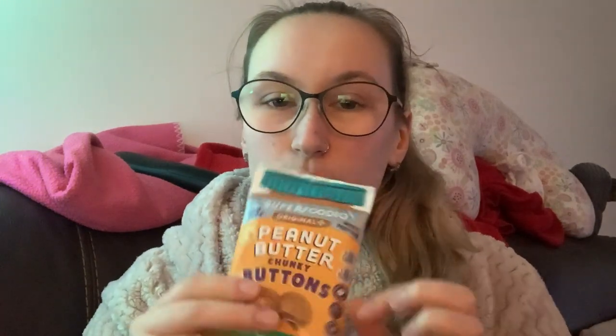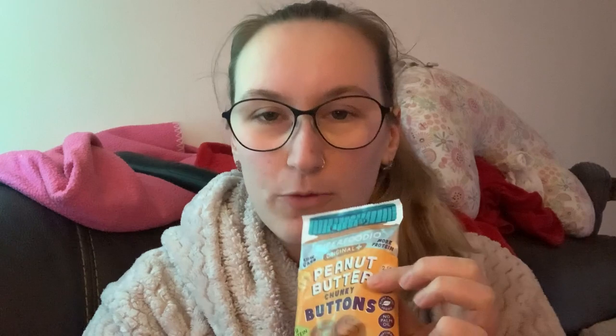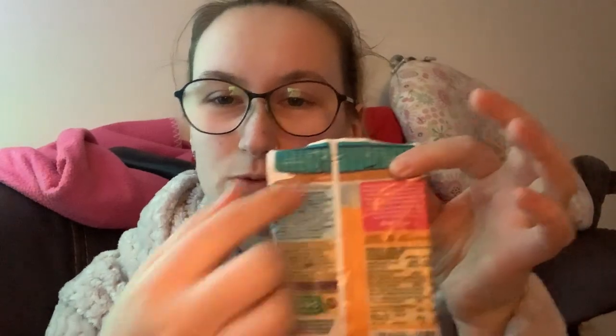They've sent me the original peanut butter chunky buttons, cocoa crunch peanut butter chunky buttons in a pink/purple packaging, and PB&J peanut butter chunky buttons. The samples aren't all keto friendly but they are all low carb. The original peanut butter buttons are keto friendly — 2.5 grams of carbs per pack, 1.9 grams of sugar per pack, all plant-based vegan, no palm oil, natural ingredients, and 6 grams of protein per pack. Really nice packaging — visually it makes me want to grab and open it.